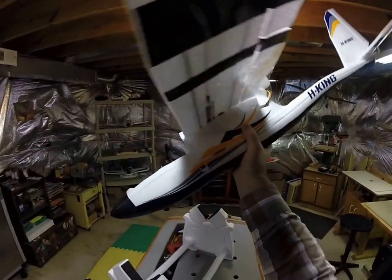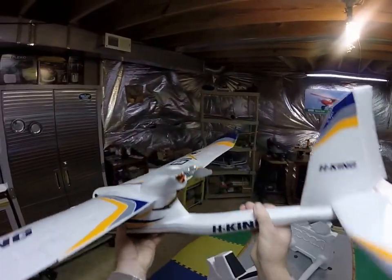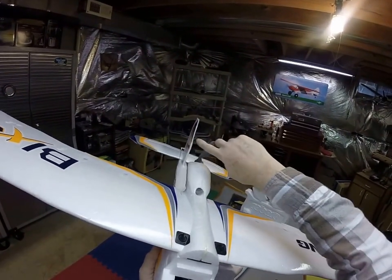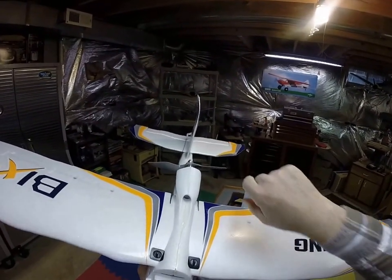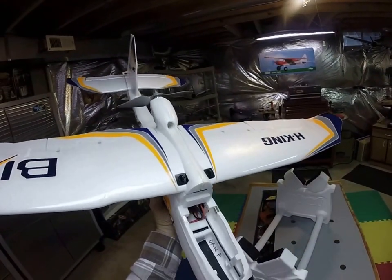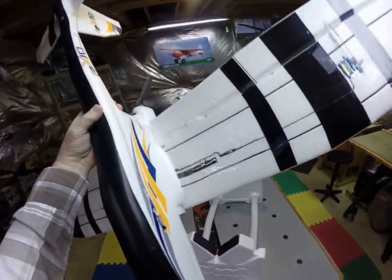On the propeller, I got an extra propeller. This is an 8x6 — I think the standard prop was an 8x4, but this is an 8x6. Got them from Hobby King. They're real cheap. They're APC-like; they're not the real APCs, but they're pretty good for the price.